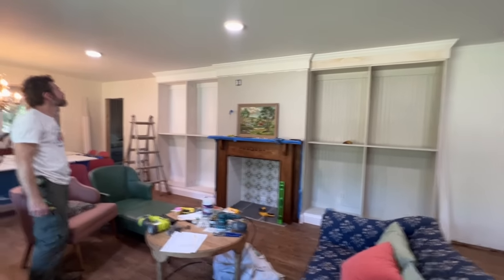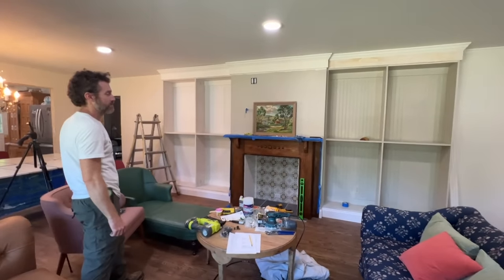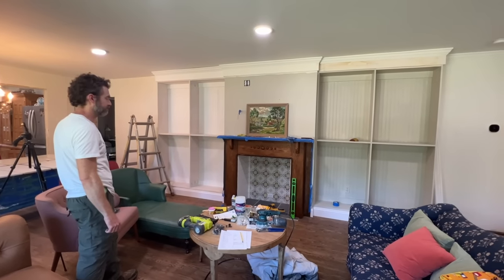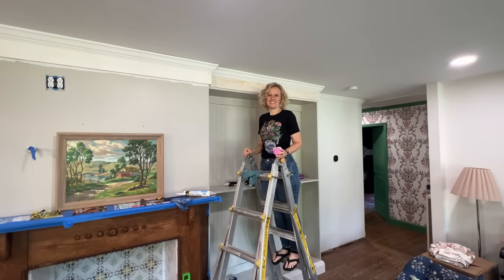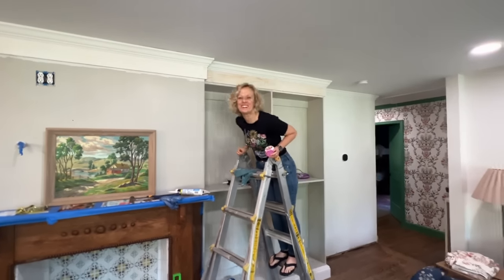It's like fancy — we've never had anything this nice. Now it's time to start caulking and filling nail holes.